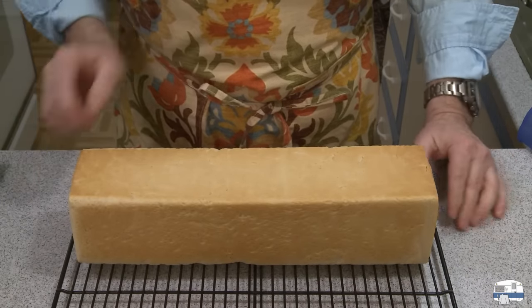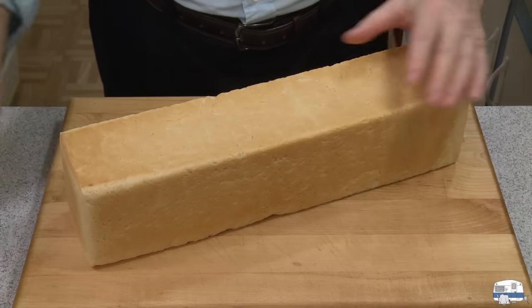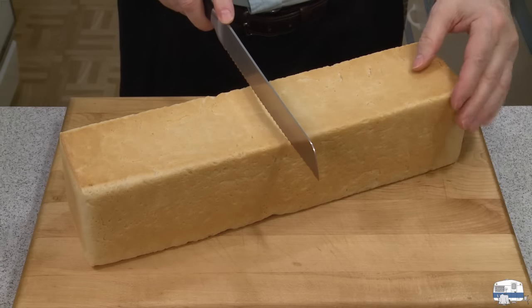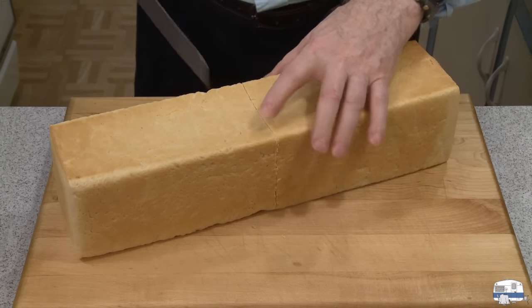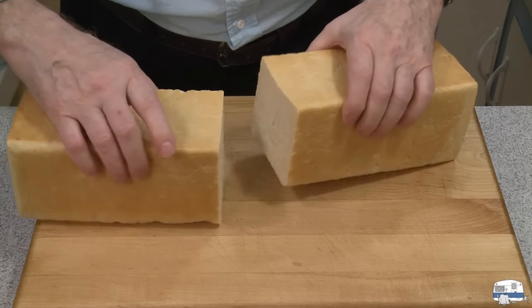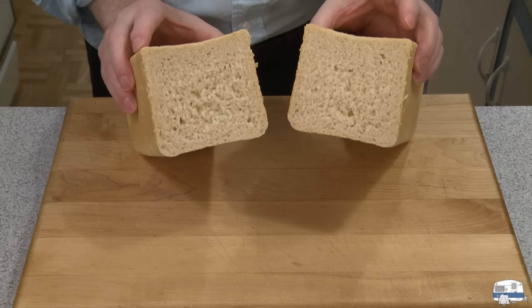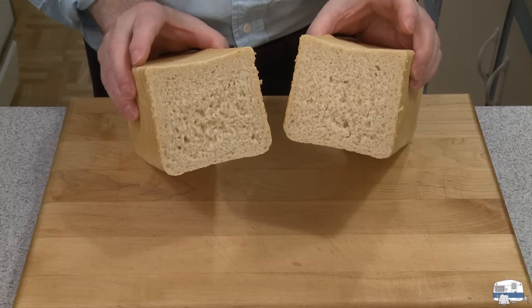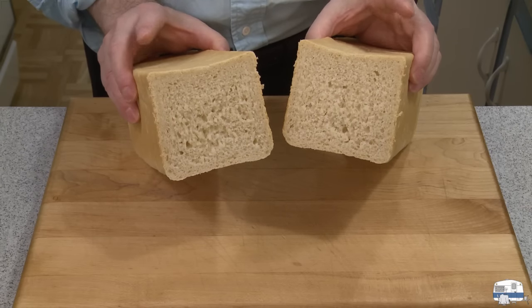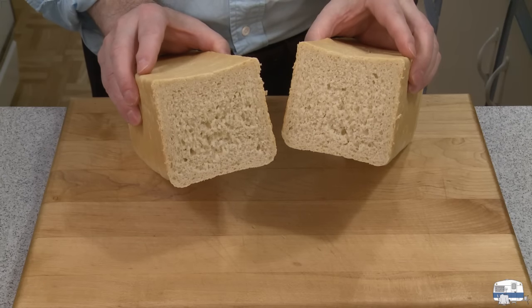I'm thinking of toasting some of this, just having it toasted with some butter. My bread has cooled now and I'm ready to cut into it and see what the crumb looks like on the inside. Very tender — I can tell already. Beautiful. Nice crumb, but you can see not big bubbles. This is not like a loaf of bread you might buy at the grocery store — this is a nice dense bread. I'm going to cut a couple of nice slices and put them in the toaster.